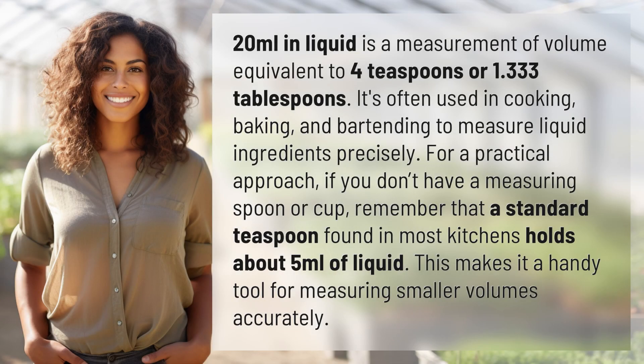20 milliliters in liquid is a measurement of volume equivalent to 4 teaspoons or 1.333 tablespoons. It's often used in cooking, baking, and bartending to measure liquid ingredients precisely.